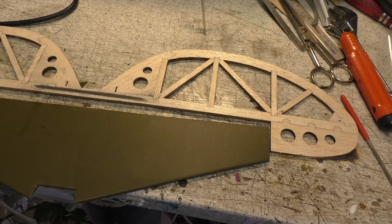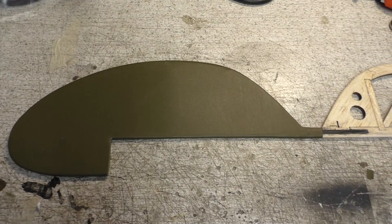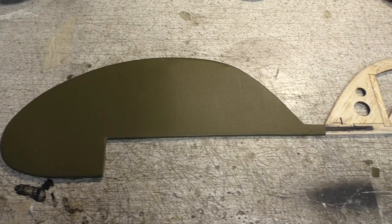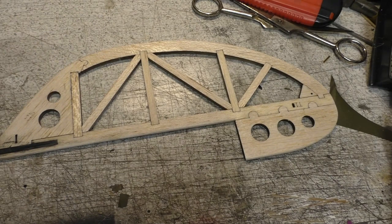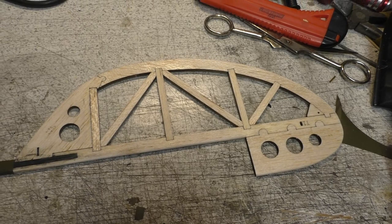I've been nipping along. There is half of the elevator covered — just the second half to do, and then we can get on with painting it and everything else. We're getting there very slowly, but we're getting there.